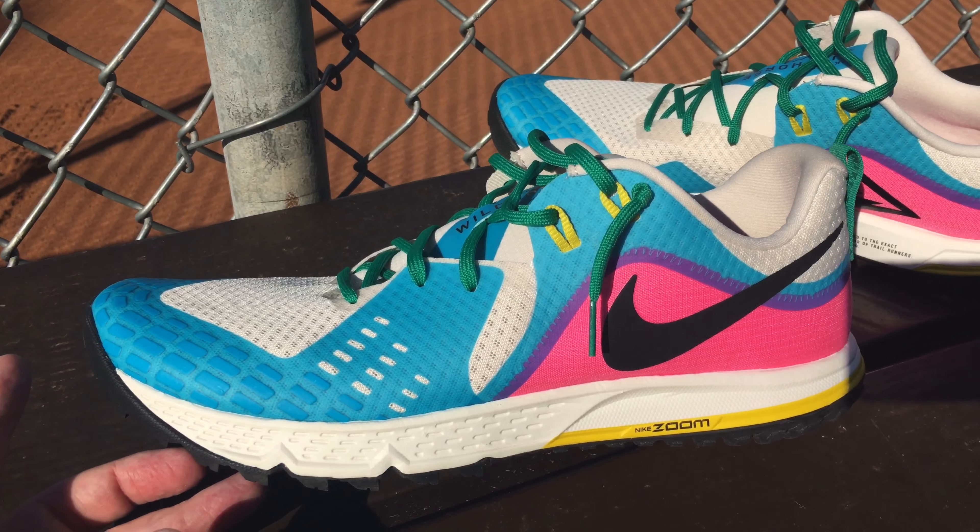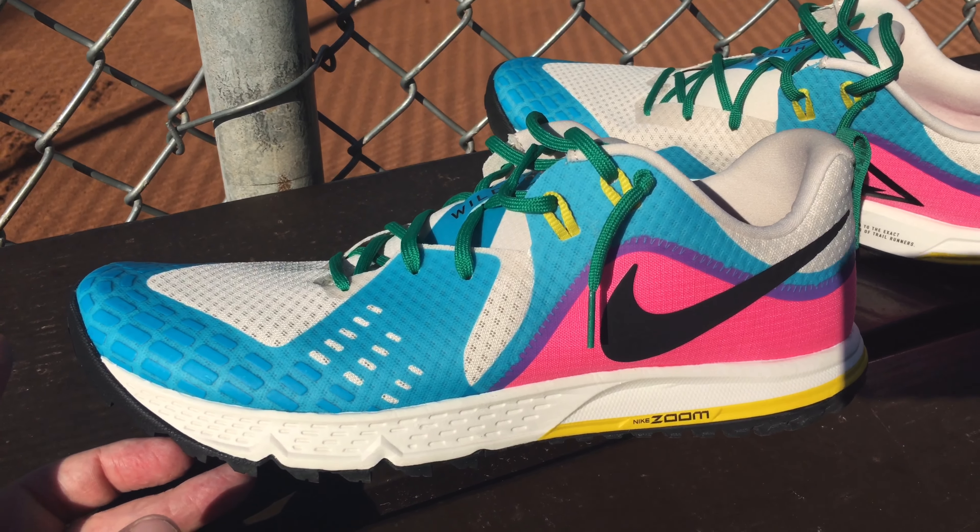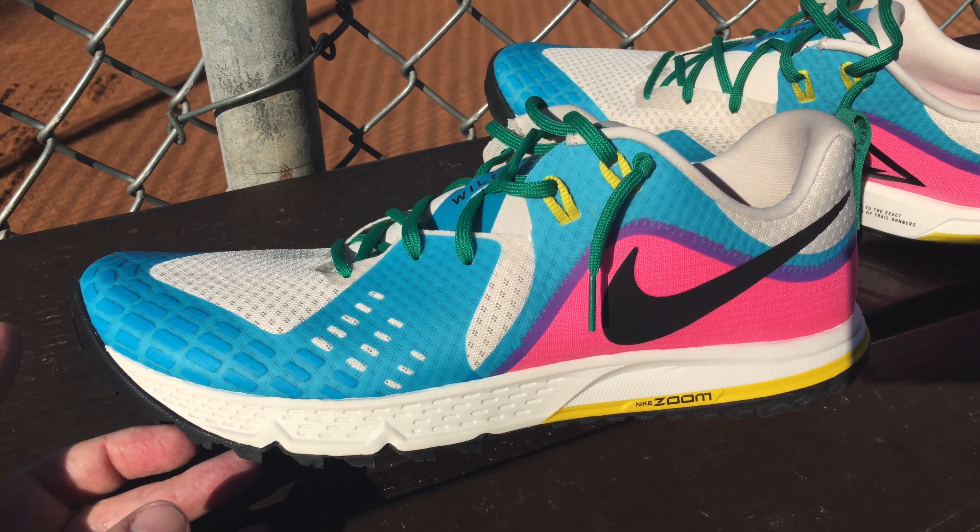I think my foot changed a little bit from the time I bought these — my arch might have flattened out a little, and it just doesn't really fit me that well. Otherwise I'd keep it. I tried it on at home before this video and yeah, my foot wasn't having it. I can get it on and lace it up fine, but there's just something about it that I don't like.